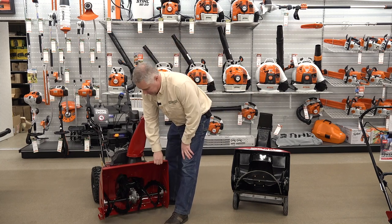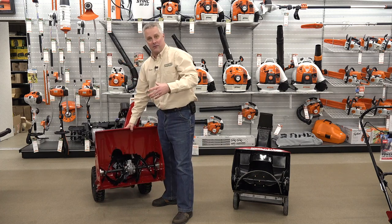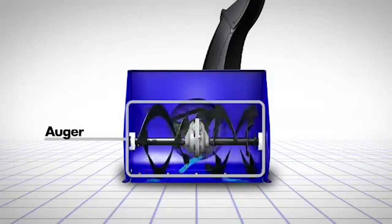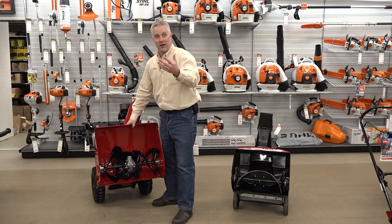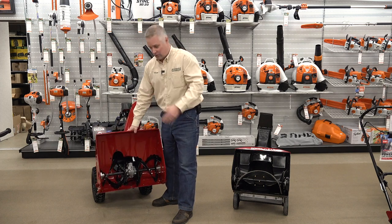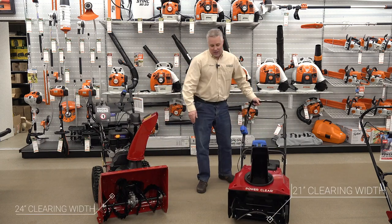A two stage snow blower has a lower speed auger up front that's designed to cut the snow up, chop it, process it, and bring it to the back of the machine. Then you've got a high speed impeller in the back turning really fast that's responsible for blowing the snow out. So you've got one stage bringing the snow in and to the back, and a second stage throwing it out — two stage.